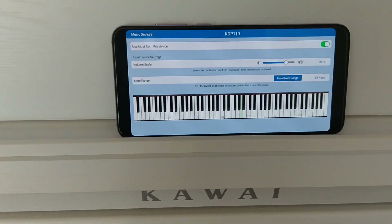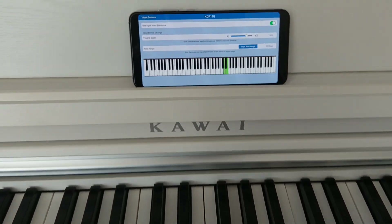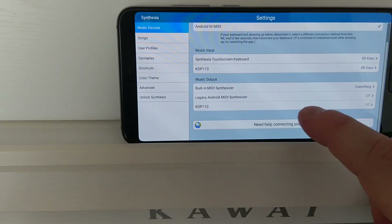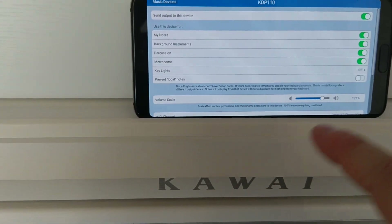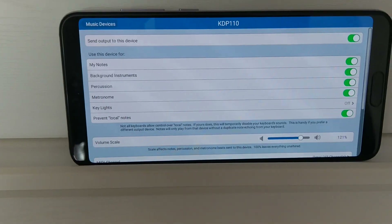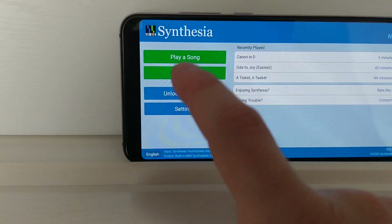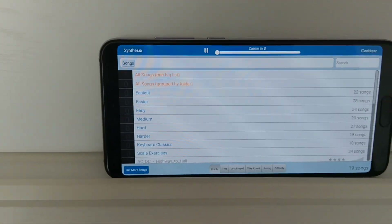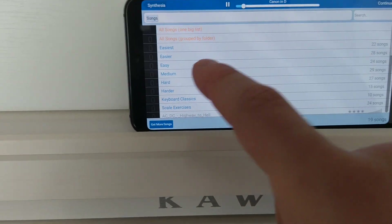Now the input is working — as you can see I am playing here and it registers as input, so you can use it to practice. I would also like to make it work as output, so I enable Prevent Local Notes, go back, play a song — Canon in D — and now it is working.